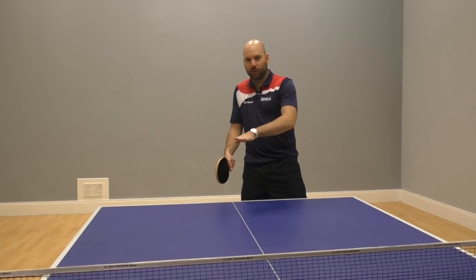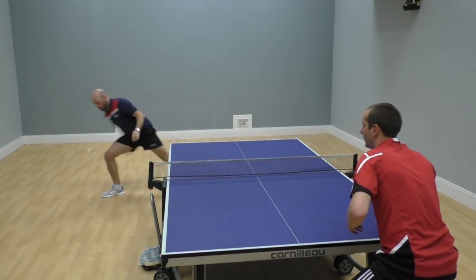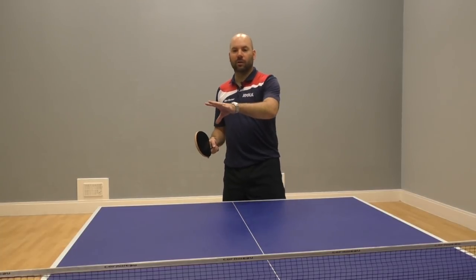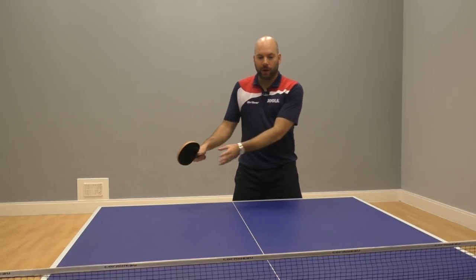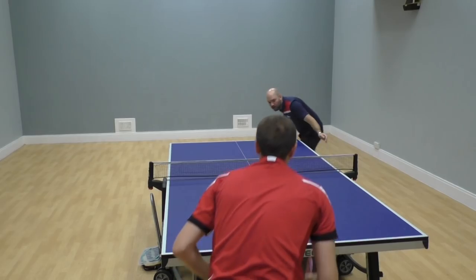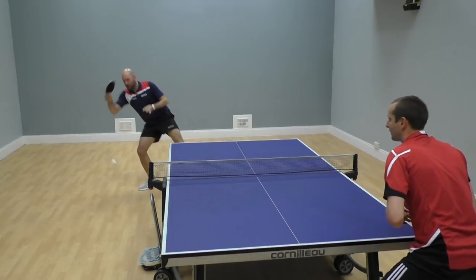Don't be afraid to let it drop lower than the height of the table. Generally, the opportunity for around the net will arise when someone plays wide off the table. Being able to go around the net just takes the ball away from the easy option for the player. Normally if you play a wide ball, it's very common for people to play back across. So if you have the ability to go around the net, you can change the angle of play, which makes the shot extra effective.